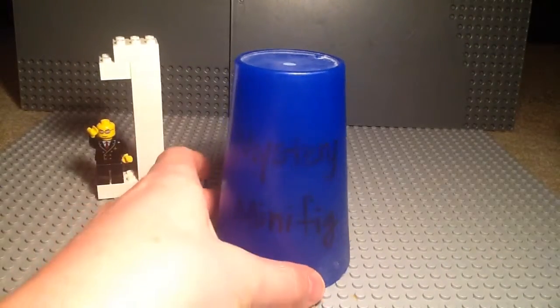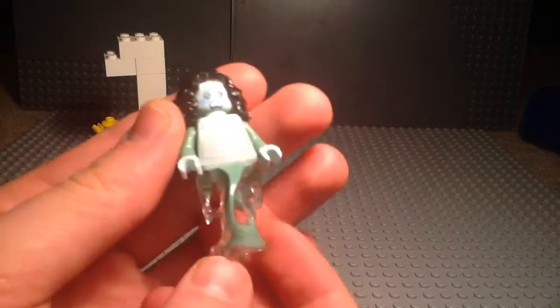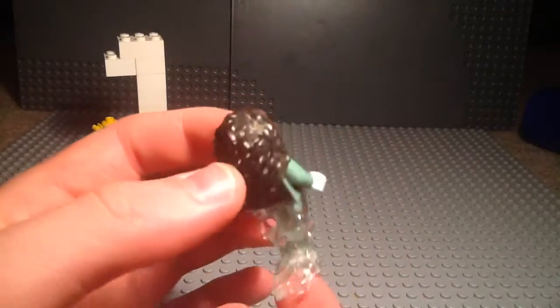Today the Mystery Minifigure is the Banshee from series 14. For those of you that aren't familiar, series 14 is monster themed. I thought since it is Halloween season, let's do them all for Mystery Minifigures.